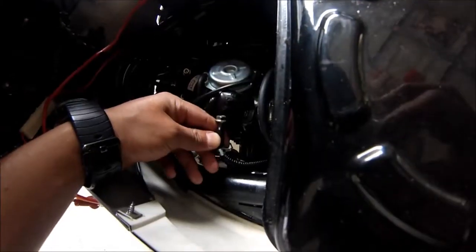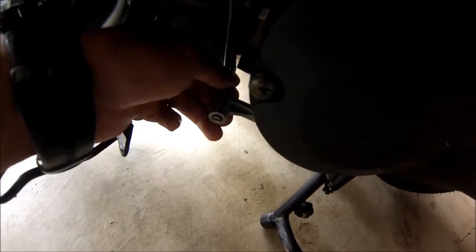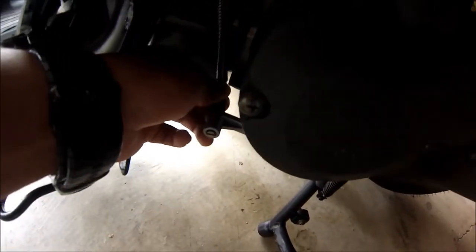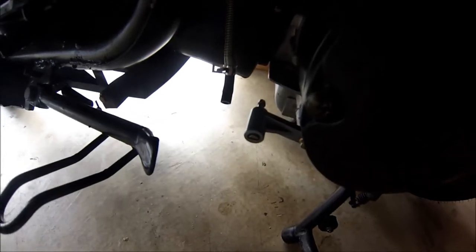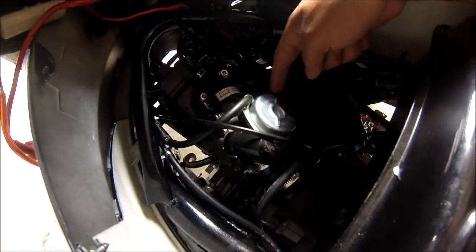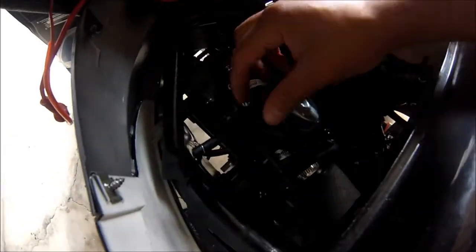Now I'm going to take off this fuel line and quickly plug it. Alright, now it's plugged. We're going to disconnect this other fuel line — since there's no fuel in there, this just slides right out. There might be a little fuel that leaks out, not too much. Now disconnect this vacuum hose leading to the carburetor — just that one.